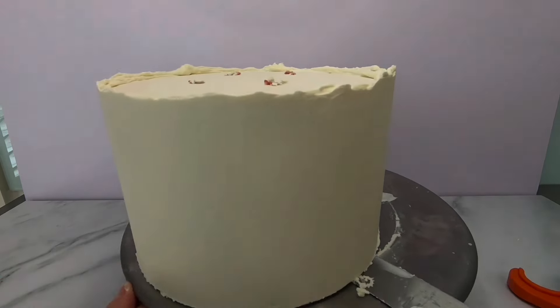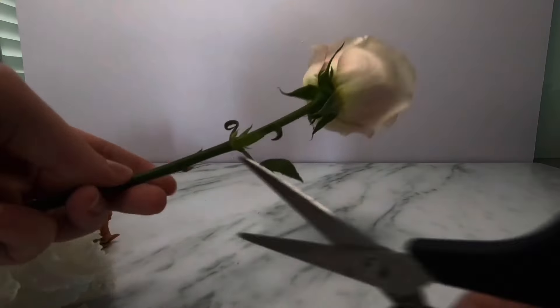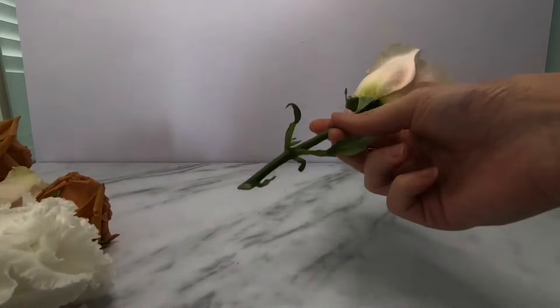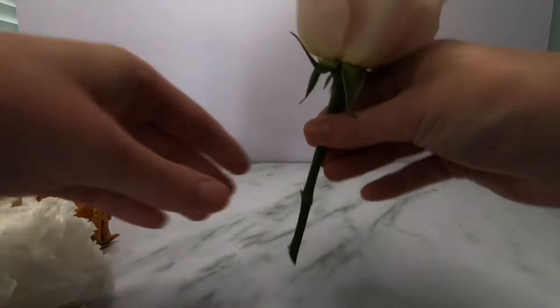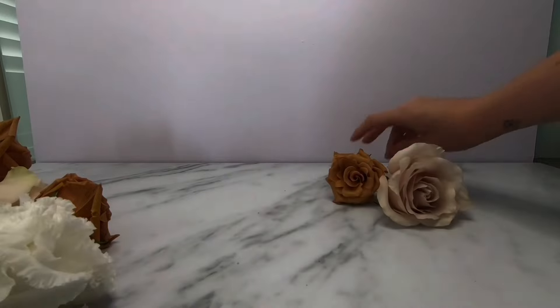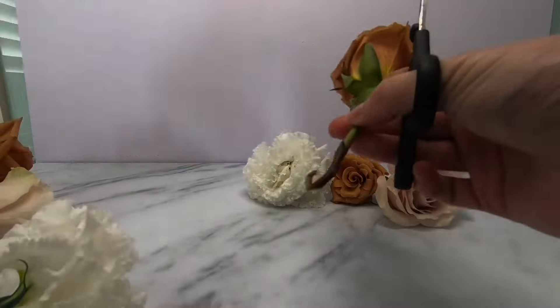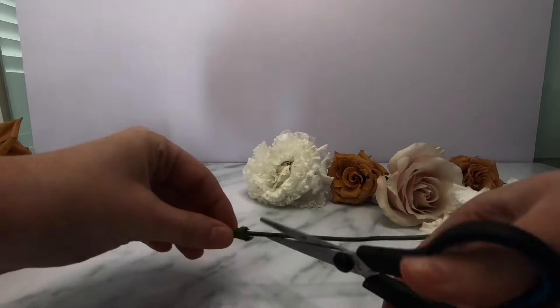Now, while those tiers are chilling in the fridge to firm up the final layer of ganache, I'm moving on to preparing the fresh flowers for the cake. I used scissors and floral tape to prepare all of the fresh florals being used on this cake. To prepare the flowers, you cut the stem at the height that you want and remove all of the leaves and anything else along the stem.